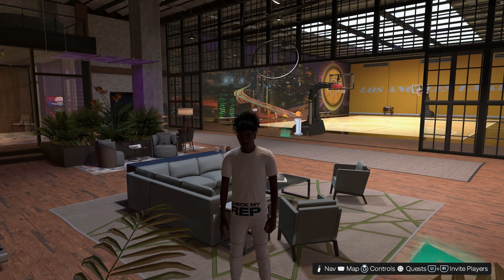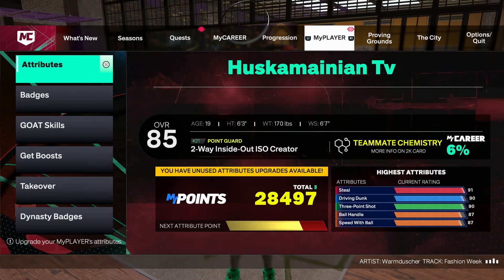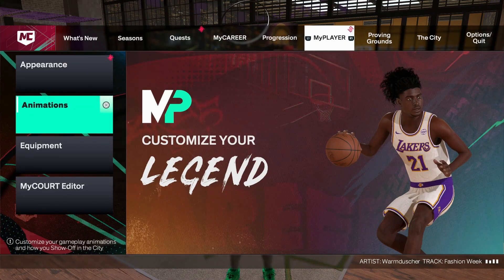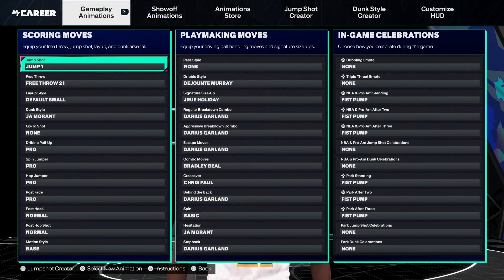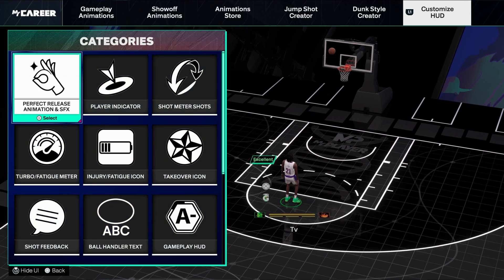What you want to do is press Start, scroll over to My Player, and under My Player go down to Animations. Once you're in the Animations tab, scroll all the way to the right until you get to Customized HUD.